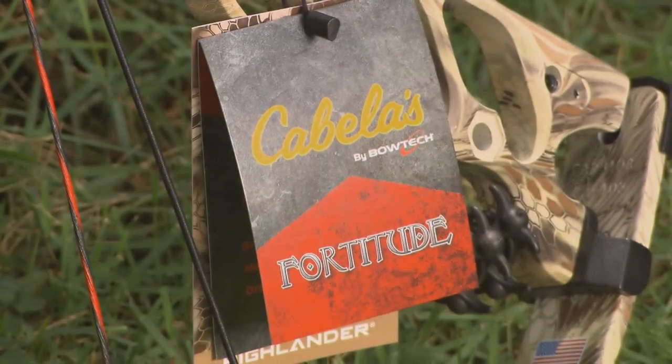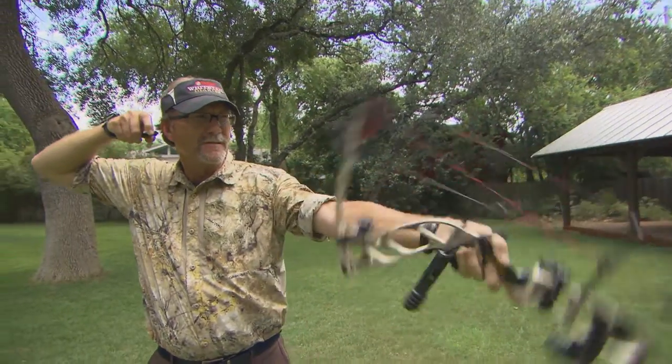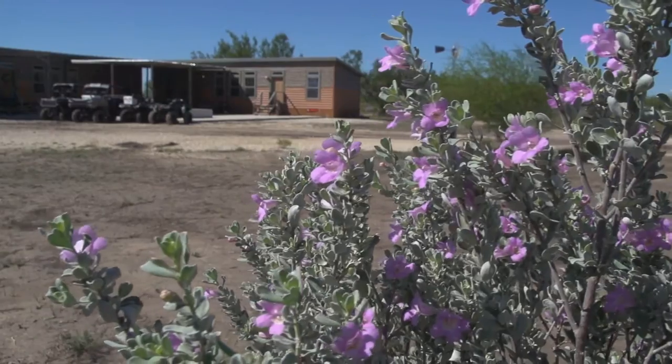Once you're geared up with the latest and greatest gear, there's still work to be done before you're ready to head out to the blind. Let's rejoin Wade out at deer camp for a few tips on how to prepare for your next archery hunt.